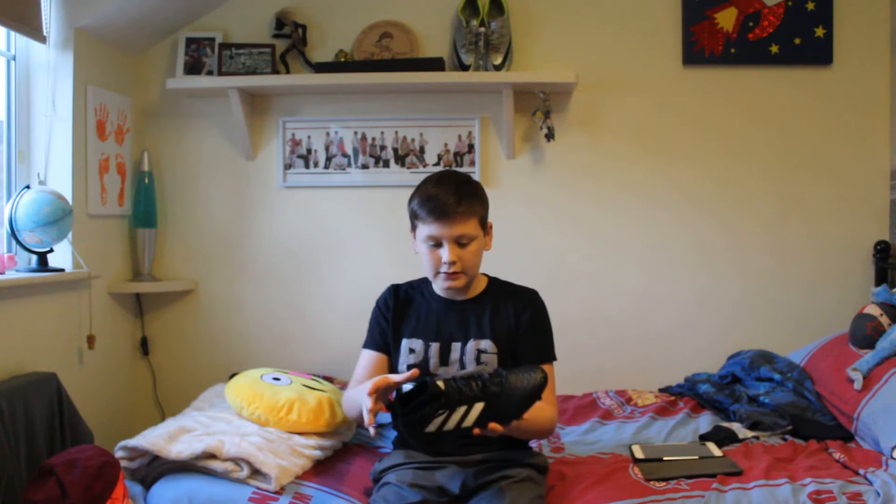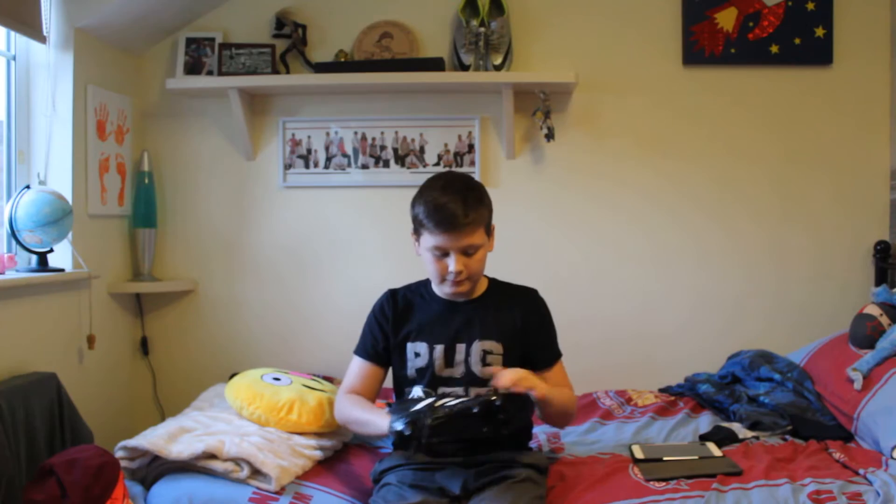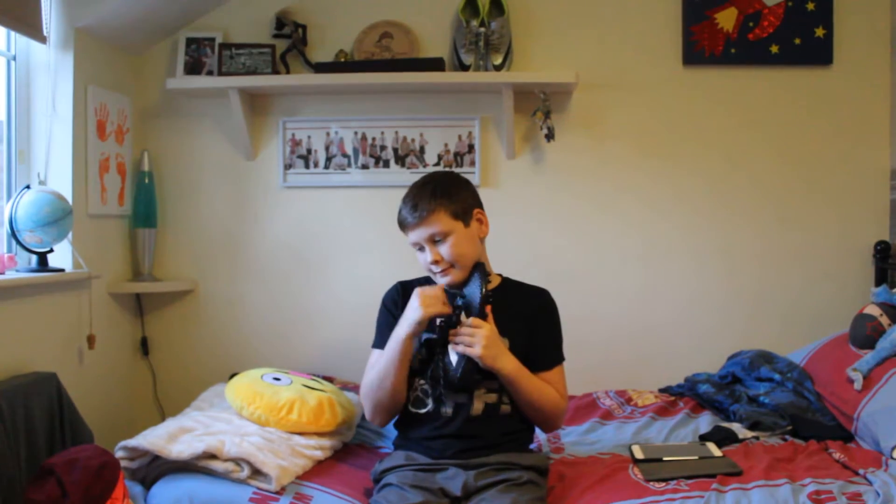So these are going to be my football boots. They're called the ADAS A7 2.3 prime shoes.